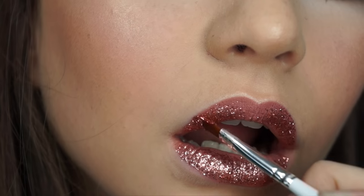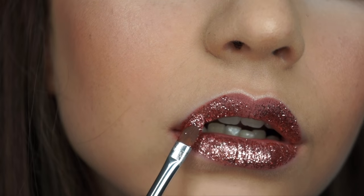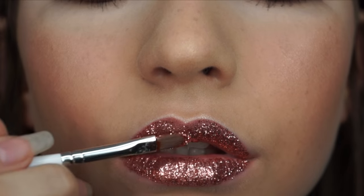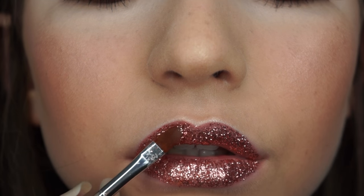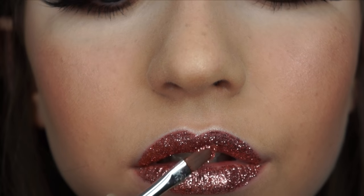That is basically it — you just repeat it all over the lips. It's really quick, really simple and easy. Although I would say it is not suitable for eating or drinking, so maybe just do this if you're having photos taken or something like that, as it's also not very comfortable to wear.